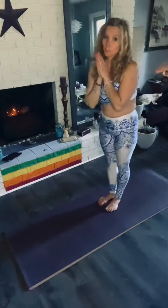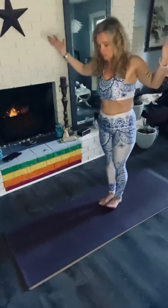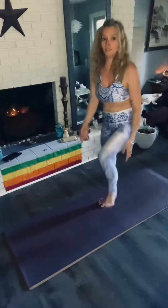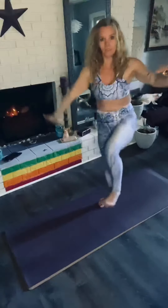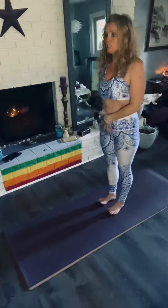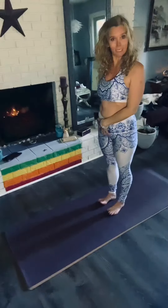Okie dokie. So we're going to start by just standing in mountain pose. Making sure that you are on your three points of your feet. Stand here, pull up your toes. Engage your binders. Let your bum come out the way nature intended.